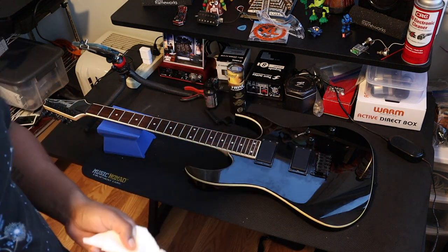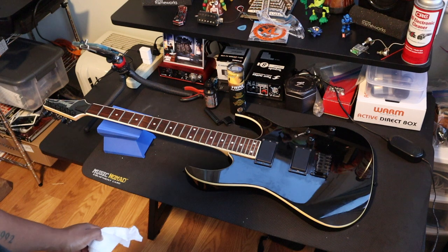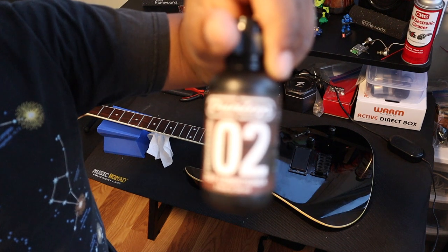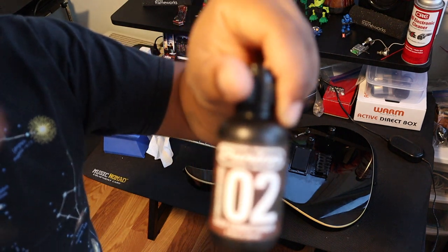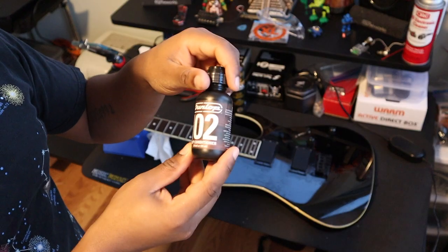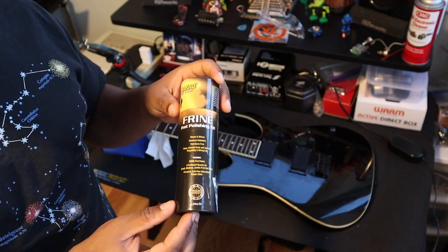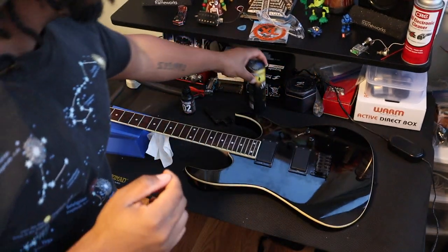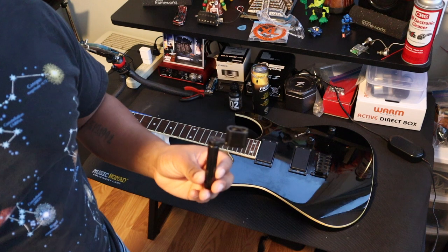Maybe a napkin or something to wipe your guitar, because with the strings off you can clean it and get into those nooks and crannies you can't normally reach. I'd also recommend something like the Dunlop 65 fret conditioner — doesn't have to be this one specifically. Since you have your strings off, you might also think about polishing your frets, which extends fret life and makes bends easier. You can get this version — this is the FRINE by Music Nomad. And a string winder, just to make it quicker.